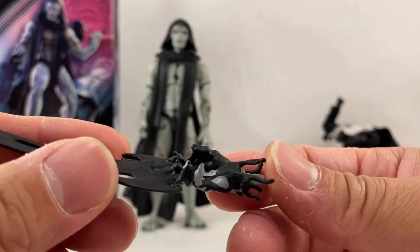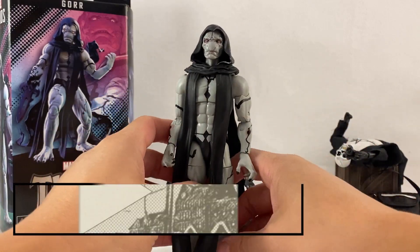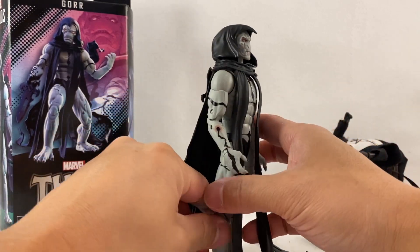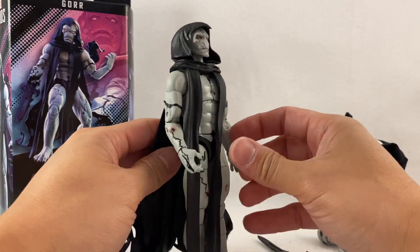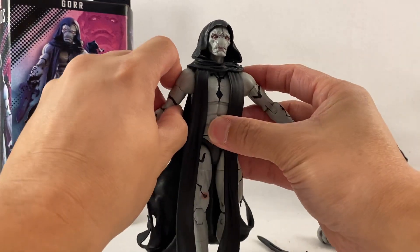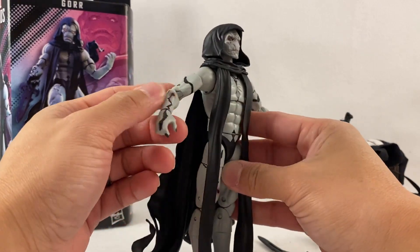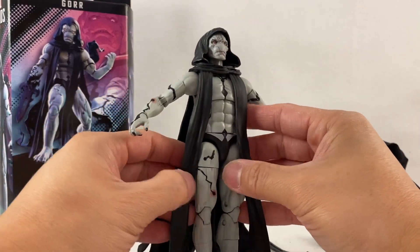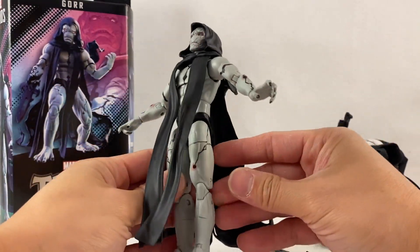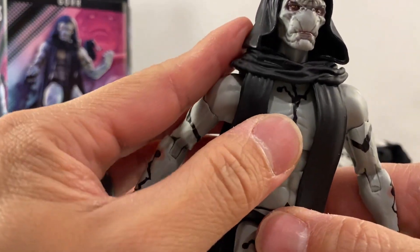Here we have Gore — oh my god, this is definitely a taller figure. In regards to the sculpt and the paint, this looks really good. It may seem simple, and it should be — it's basically this gray color skin tone body and then there's some paint applied to it: all the blacks and a little bit of pinks. Not much else you can really say because it just looks like a base body, but all in all everything looks really really good. Look at this face sculpt here for the head — it's amazing.